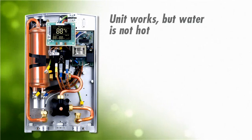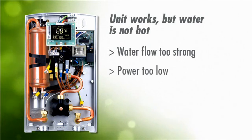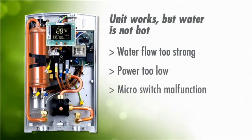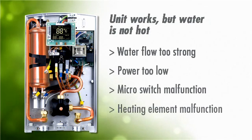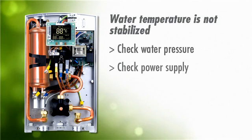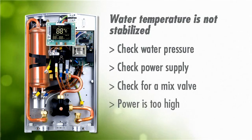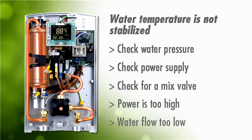Three: the unit works but the water is not hot. The water flow is probably too strong and/or your power is too low. The micro switch may not be working, or the heating element itself inside the chamber may not be working. And four: the water temperature is not stabilized. Check your water pressure or power supply. You can check for a mix valve in your system and try not to use it. Or, the power is too high and/or water flow too low.